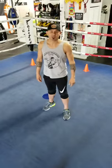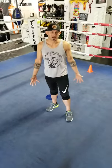Hey, what's up guys, I'm Coach Eddie. I'm one of the owners at PTC Boxing Gym in San Diego, California. I'm going to show you guys the proper technique to cut off an opponent inside a boxing ring.